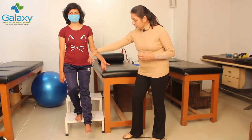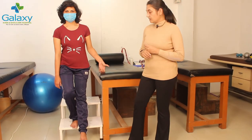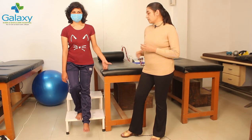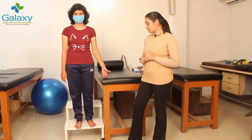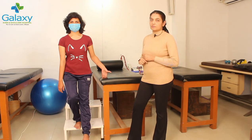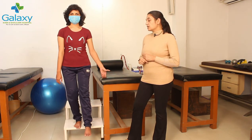Your knee will be forward and will not curl inward. On the squatting limb, your toes will not go ahead of your knee. Maintain this position for about 5 seconds, then go back up straight. Repeat this exercise about 5 to 10 times. As your body allows, you will increase your frequency, hold duration, and intensity.